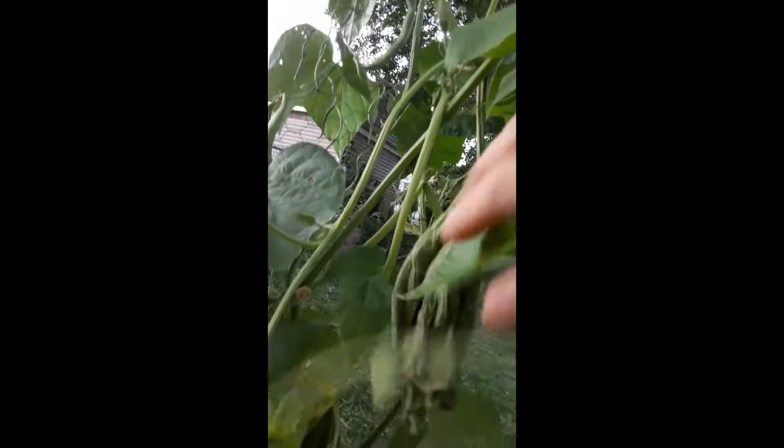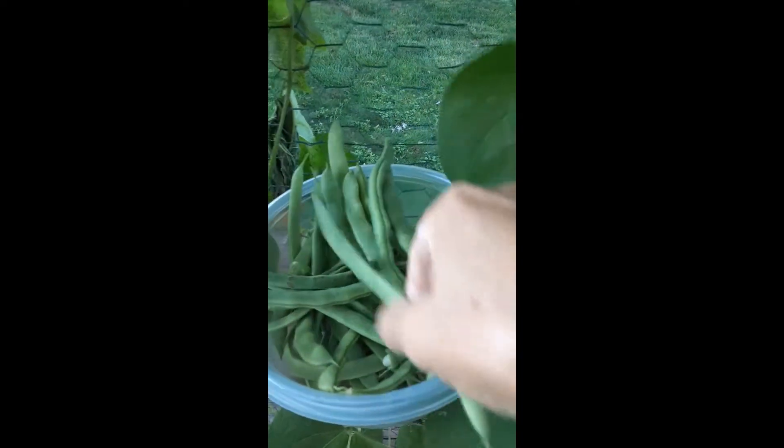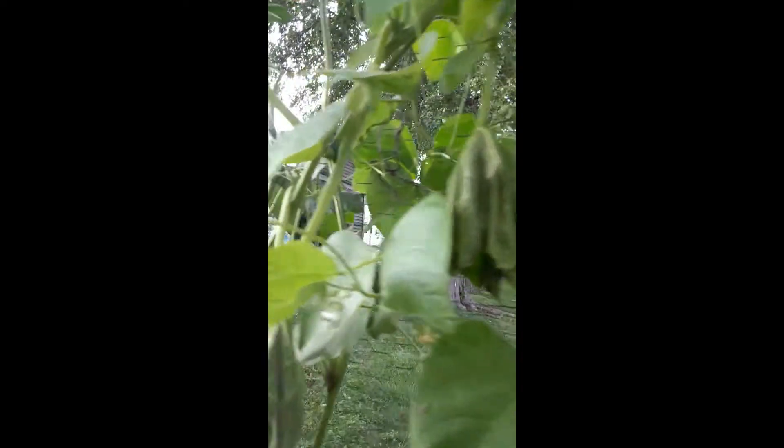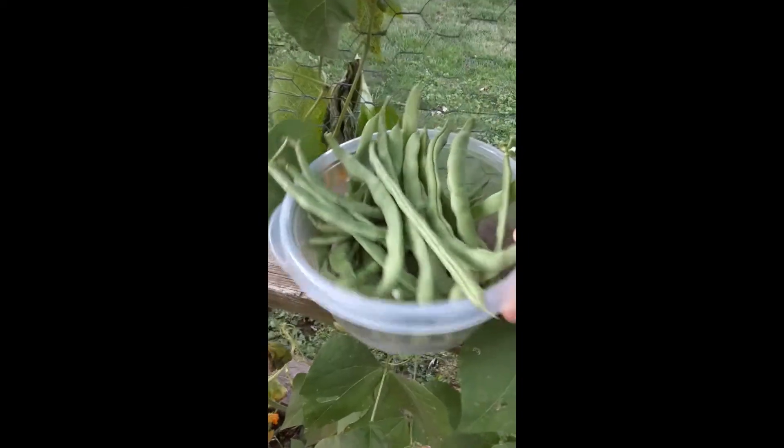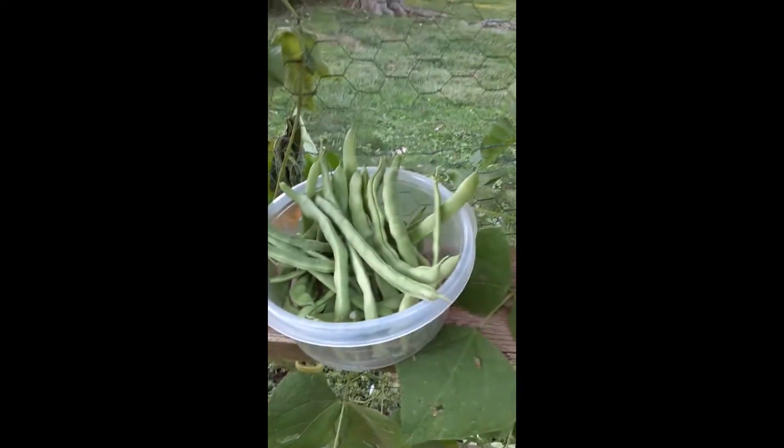I'm here on the inside now, harvesting some of these green beans, and I'm getting more than enough for dinner, that's for sure.